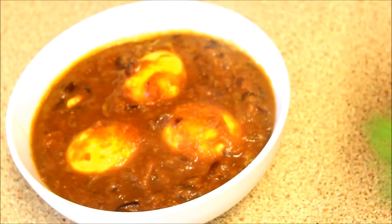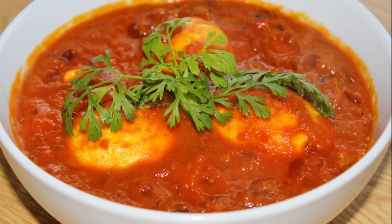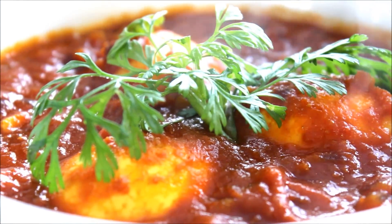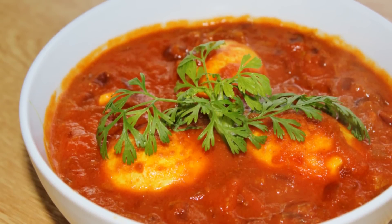Now transfer the egg curry into a bowl and garnish with some fresh herbs — and voila, our delicious egg curry is ready to enjoy! You can eat this with rice or naan. Please give it a try and subscribe for more cooking videos. See you soon, bye!